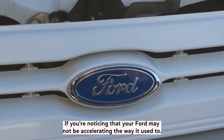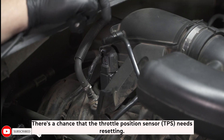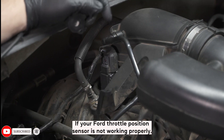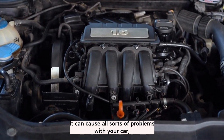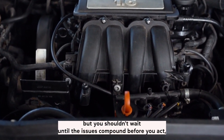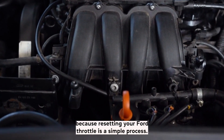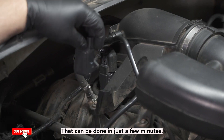If you're noticing that your Ford may not be accelerating the way it used to, there's a chance that the throttle position sensor needs resetting. If your Ford throttle position sensor is not working properly, it can cause all sorts of problems with your car. But you shouldn't wait until the issues compound before you act, because resetting your Ford throttle is a simple process that can be done in just a few minutes.